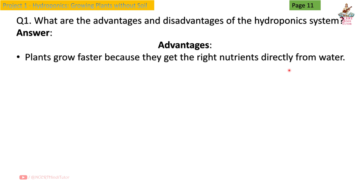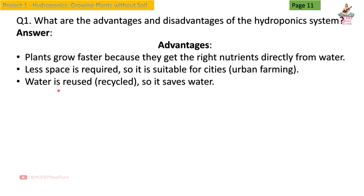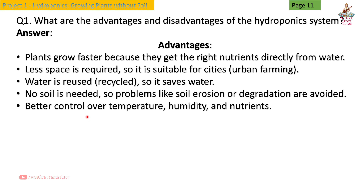they get the right nutrients directly from water. Less space is required, so it is suitable for cities and urban farming. Water is reused and recycled, so it saves water. No soil is needed, so problems like soil erosion or degradation are avoided. Better control over temperature, humidity, and nutrients. Disadvantages: